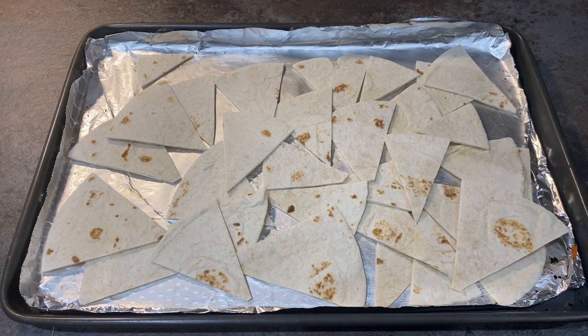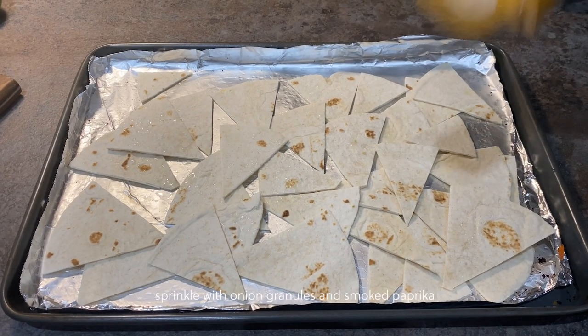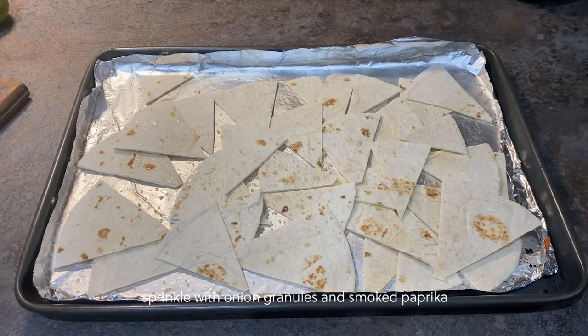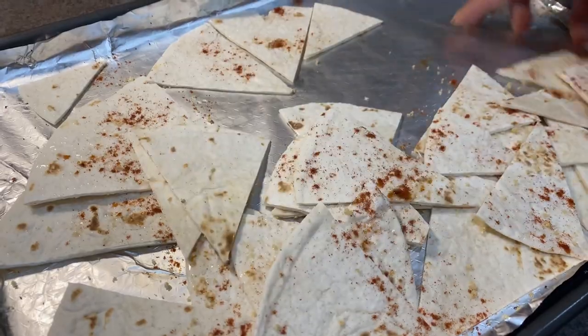Spray the nachos with a little bit of oil, add more onion granules and just a touch of smoked paprika, and give them a toss.